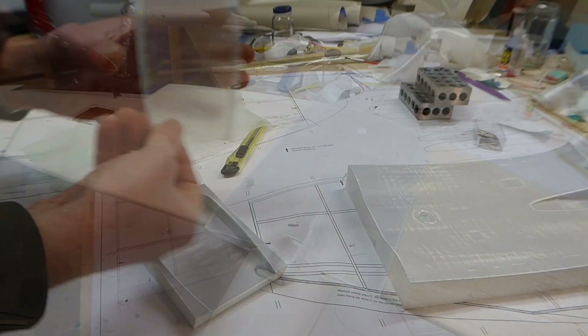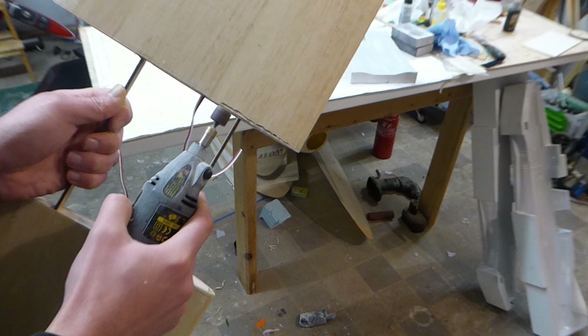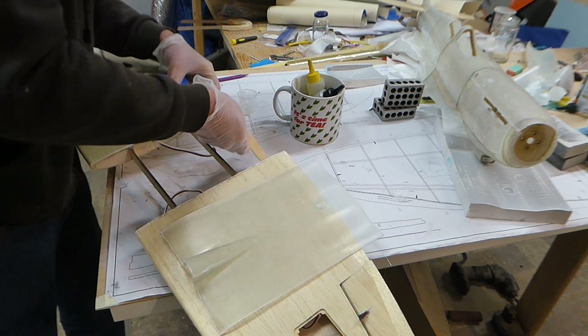This is one of the underwing radiators. Here I'm marking and sanding a rebate to accept the moulded wing centre section. Standing the bottles of epoxy resin in a mug of warm water like this keeps it nice and thin, making it easier to mix and to work with.